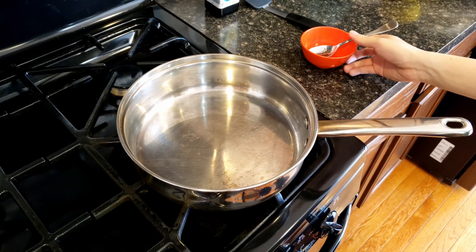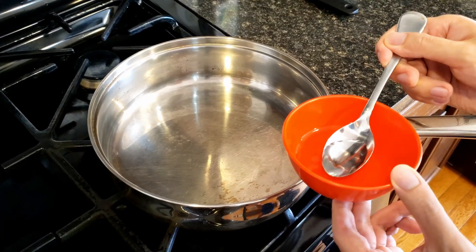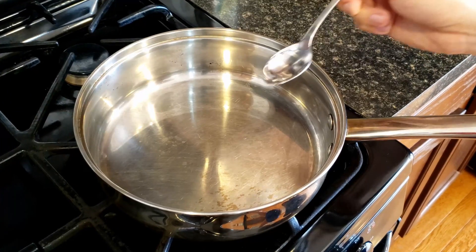Mistake number 2: the pan is too cold. To visually confirm your pan is not hot enough, water will sizzle and slowly evaporate when you drop a small spoon of water into the pan.